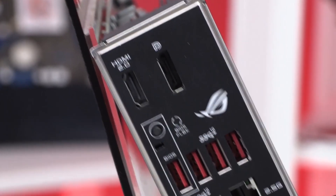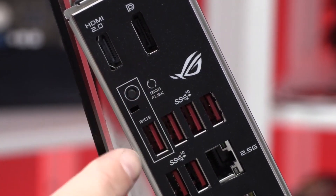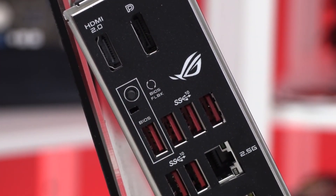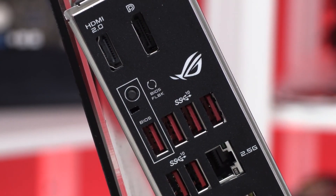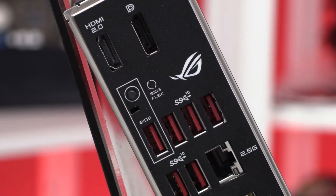The I/O panel of the motherboard consists of 5x 3.5mm audio jacks, 1x optical SPDIF out, 2x antenna outputs, 1x USB 3.2 Gen 2 Type-C port, 7x USB 3.2 Gen 2 Type-A ports, a BIOS flashback button, 2x Ethernet ports, an HDMI 2.0 port, and a DisplayPort 1.2 port. The motherboard provides 1G and 2.5G Ethernet, which is pretty impressive and should easily saturate the networking needs of most enthusiasts.